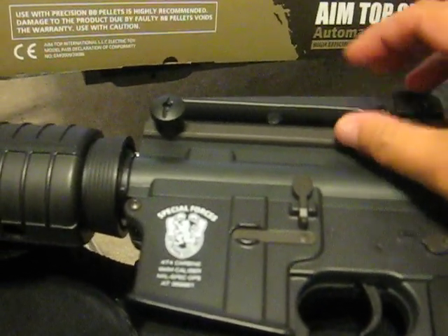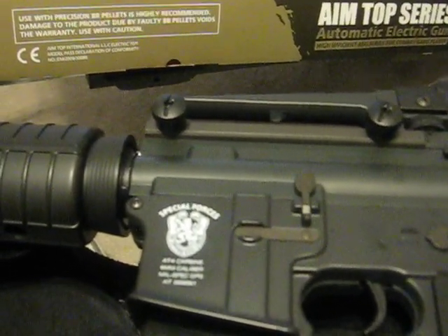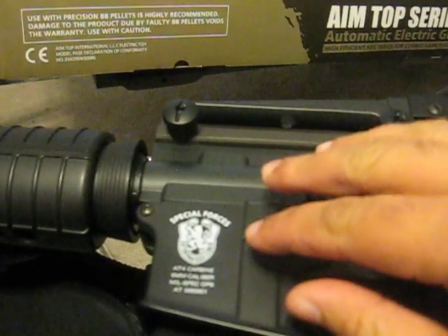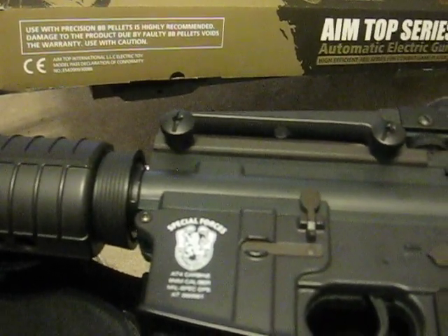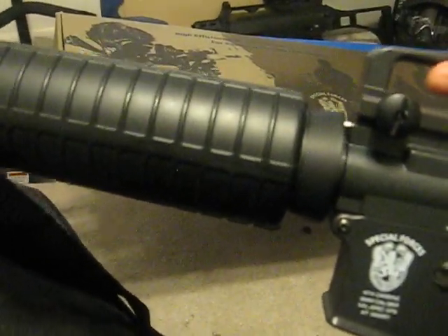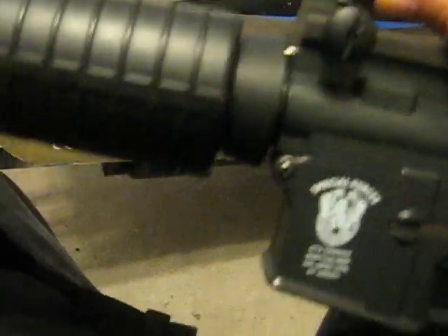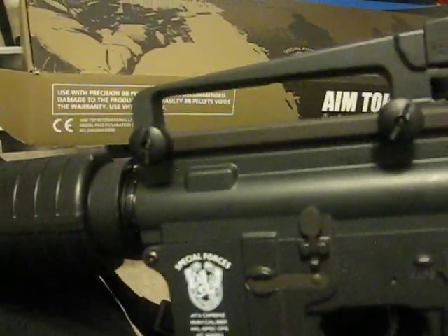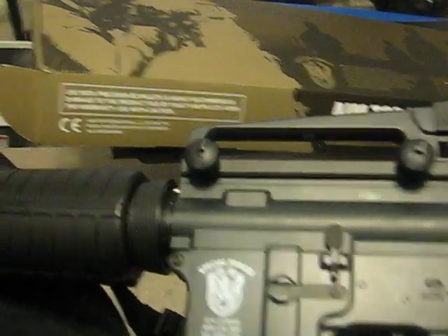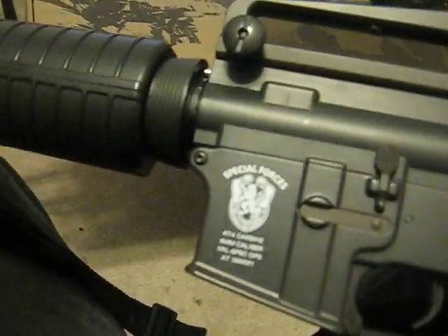For the price, I was in the market for an M4 — I wanted a metal gearbox, plastic body, and I didn't want to spend a million dollars. The closest gun I found price-wise is the G&G GR16 at $140 — but that gun does not have a tight bore barrel and does not shoot as hard as this one. The Matrix M4 Sportsline M100 — I got it on pre-order for $100 a few months ago, and now it's $115, but it's still a steal.